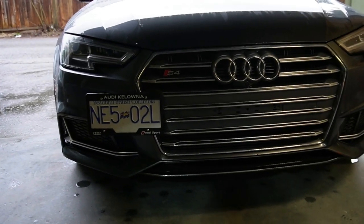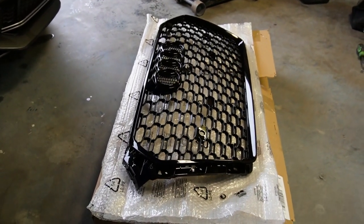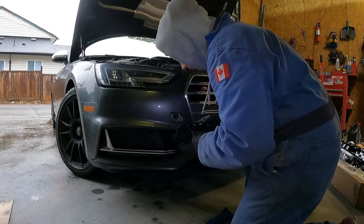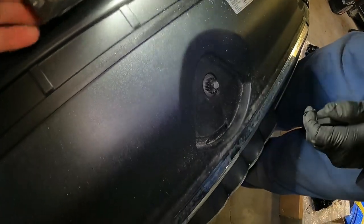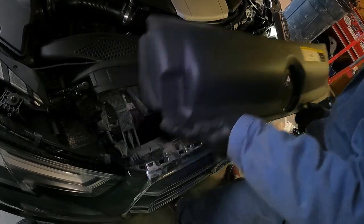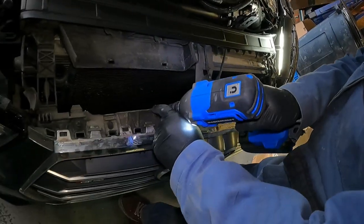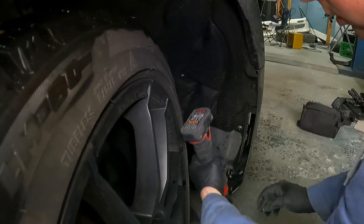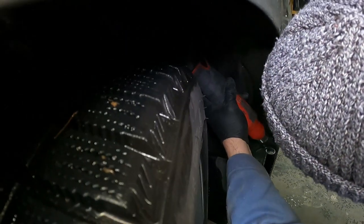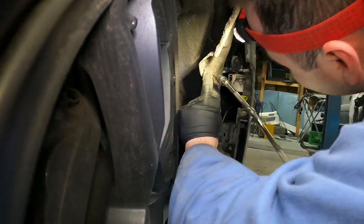Time for the install — let's get this OEM grill off and the iGround Canada black optics honeycomb grill on instead. First thing Chris does is remove my tow hook mounted license plate. Once that's completed, he removes the hood latch so he can remove the big piece of plastic right underneath it. He then takes out the four bolts revealed by removing that plastic piece. Next he removes all the screws holding the fender liner to the bumper, plus the one bolt he has to peel back the fender liner and use an extension to reach.